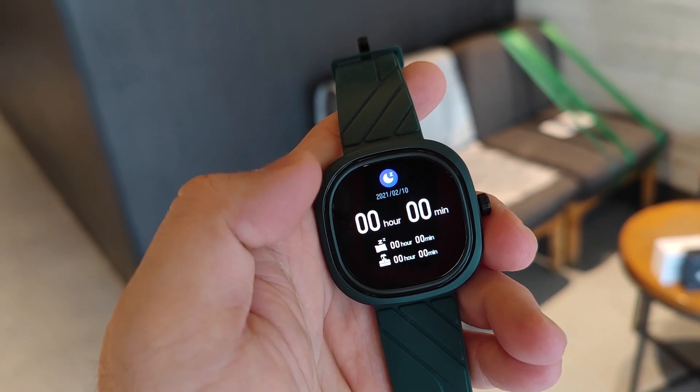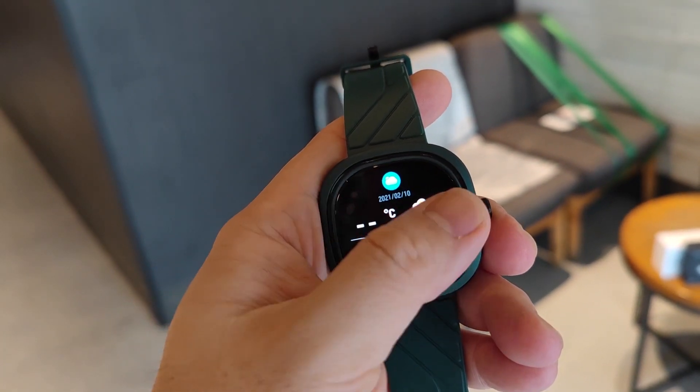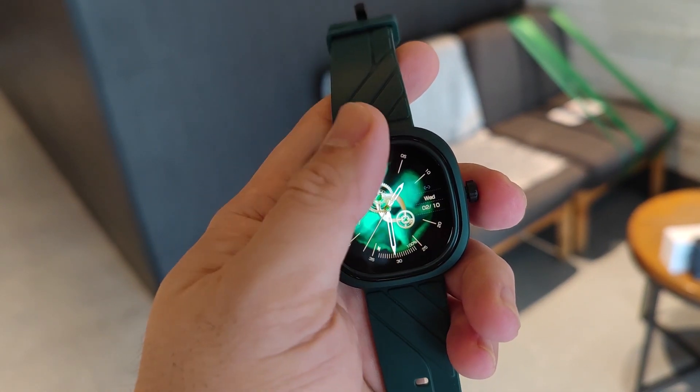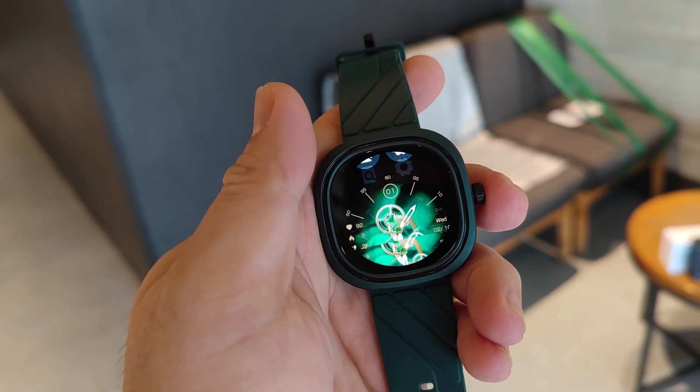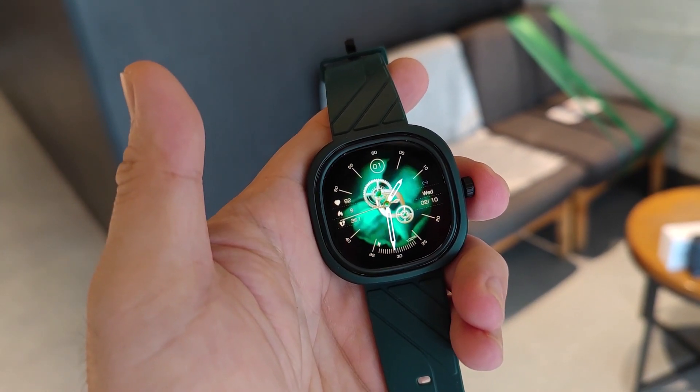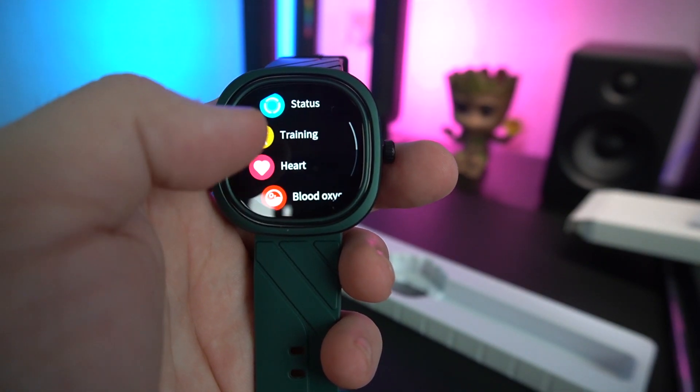Do take note: if you're dropping below 80 on your blood oxygen, it's a little bit dangerous. There's also sleep monitoring, weather update, music player, and nothing else. Swiping to the other side, you have your status and training menus.